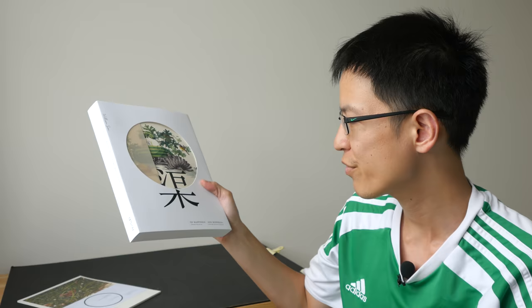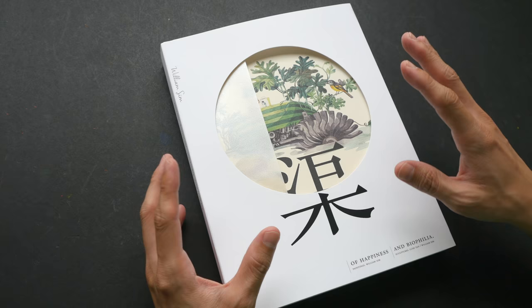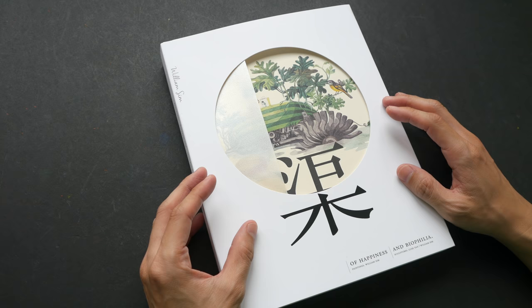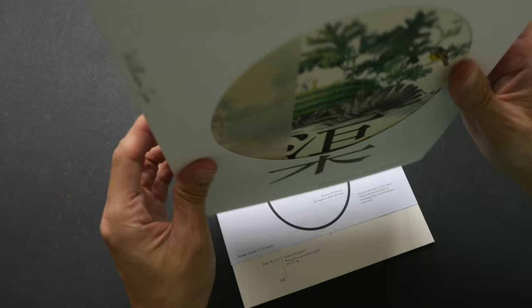Hey everyone, in today's video I'm going to show you my friend William Sim's art book. This is a very thick art book because it collects close to 10 years of his work. William is a friend of mine from the Urban Sketches Singapore group. I met him a few years ago during one of the sketch walks. We have been drawing for a few years — you see him a lot in those cafe sketching videos that I make. Other than urban sketching, he is actually a full-time illustrator and painter.